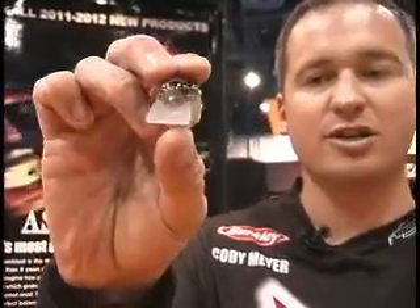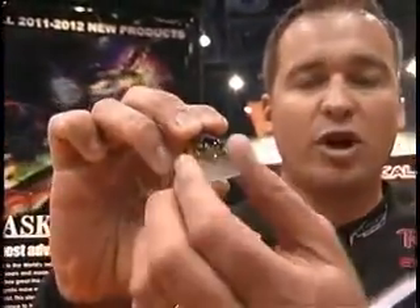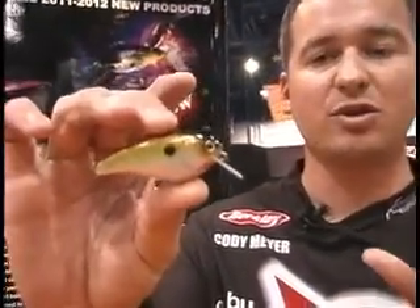This is a brand new square bill crankbait that's completely silent. Jackall has been working on this bait for about five years and made over 100 prototypes, so this thing is absolutely perfect.